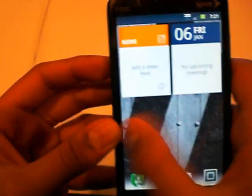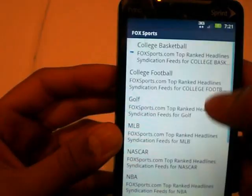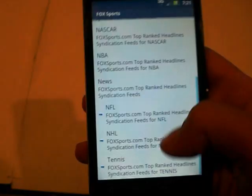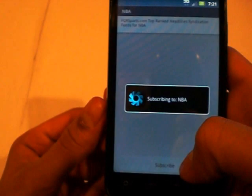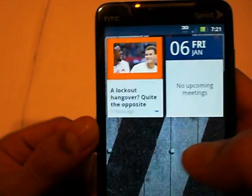Let me try and see if this thing works. I'll just do the NBA — not the NFL because they're almost done. So I subscribe to the NBA and there it is: a lockout hangover story. It'll go through and update the story, so that's kind of cool. There are probably widgets on the market that do the same thing, but if I have something going in, it's pretty cool.